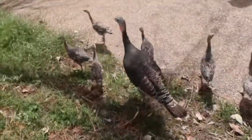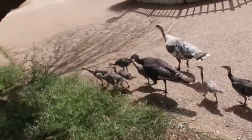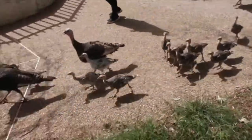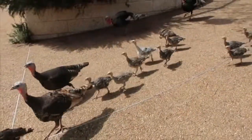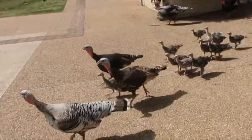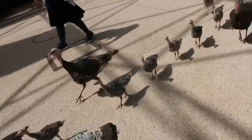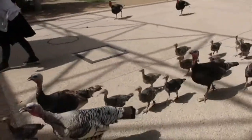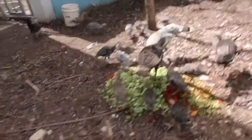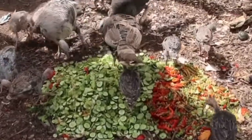Herding them in — I stand on one side, my daughter stands on the other side, and everyone just follows the leaders. Come on everyone, back inside. What can be better — come back inside and have a breakfast salad bar waiting for them.